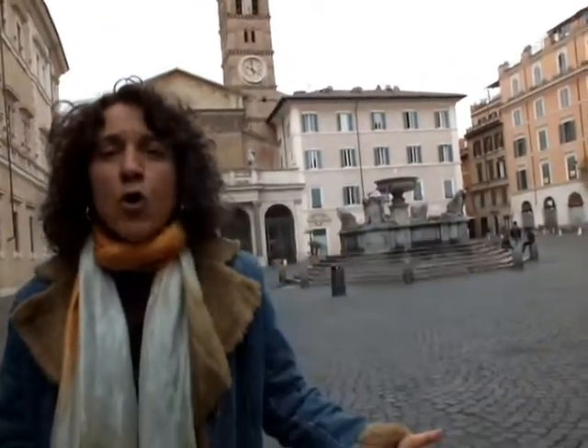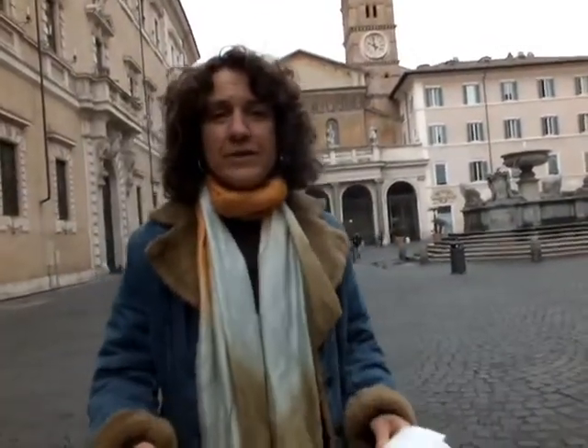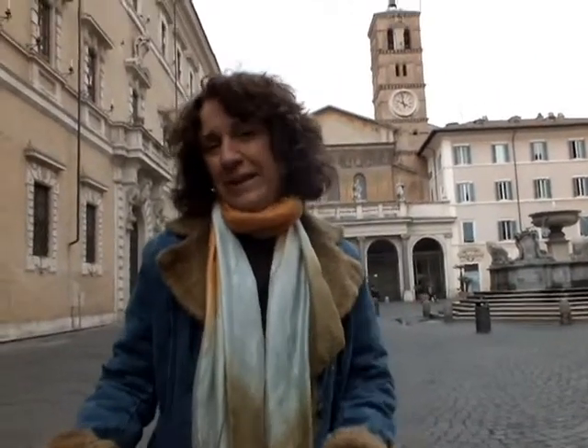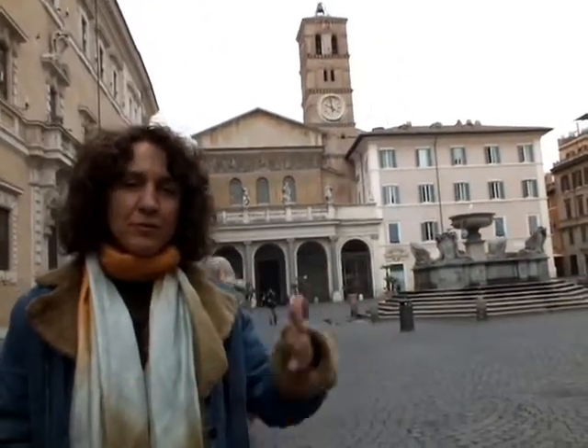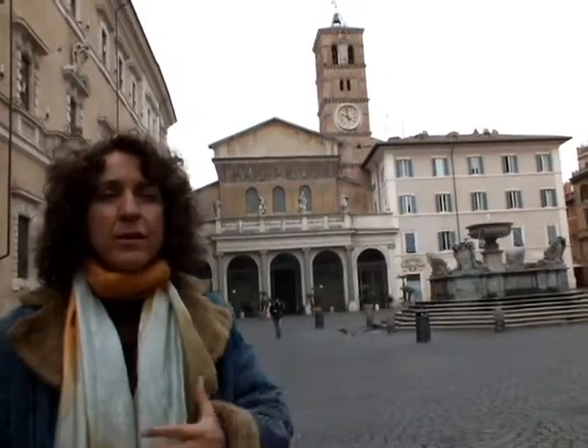Beauty is everywhere — in cities where we can feel human culture, and it's in nature. It's there always, even if you are too tired or too worried to see; sometimes it happens. But I would like to invite you to stop a moment and just look around for a few minutes, and see the beauties that you find anywhere you go.